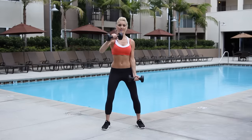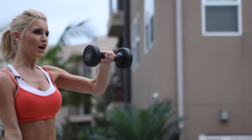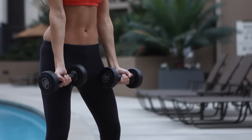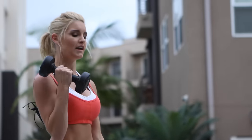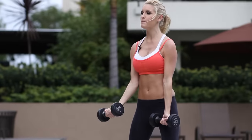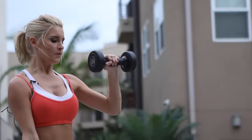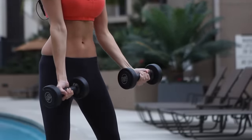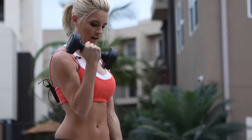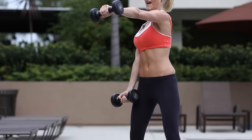We're going to number 3. That's it, just nice and slowly. Make sure you're doing it correctly. And if any time the weight is too heavy, just make the weight less or you can just do the movement with your arms. Keep that core nice and tight too. And I want you to curl up and rotate as you extend.